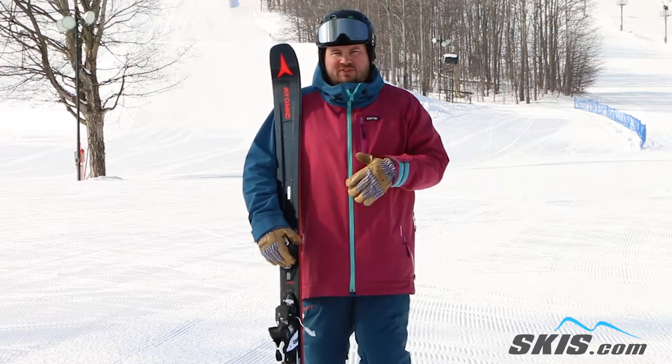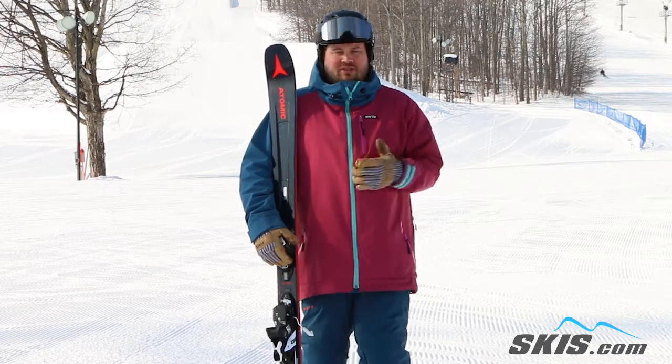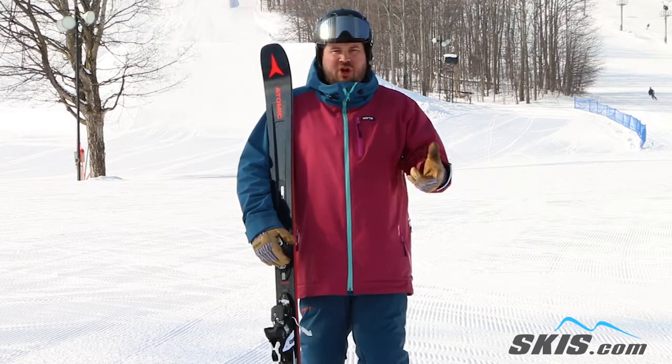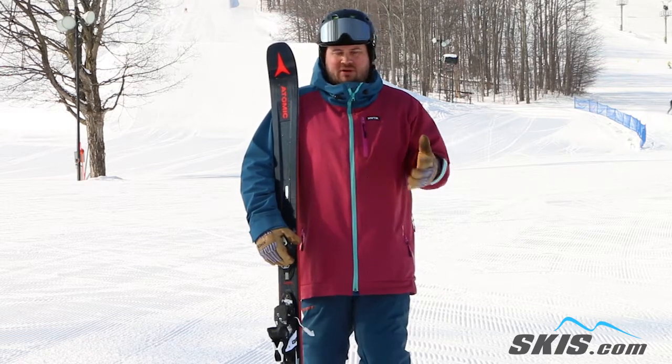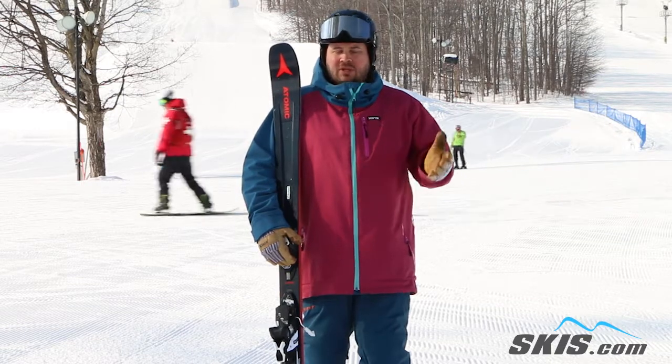But with the more progressive tip shape and the pro-light construction that keeps the weight centered under the foot, this thing is super easy to pivot and slide around. So when you get into bumps, crud, a little bit of light powder, it's going to be very, very easy to maneuver and still incredibly stable.